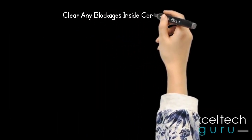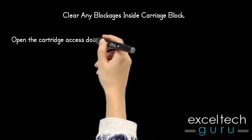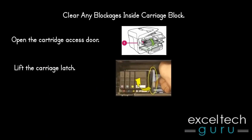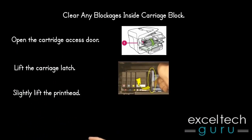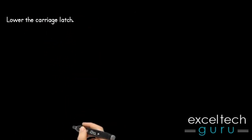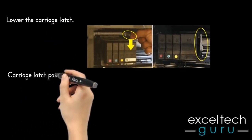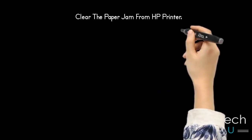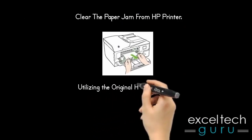Clear any blockages inside the carriage block. Open the cartridge access door, lift the carriage latch, and slightly lift the print head. Reset the print head, then lower the carriage latch back to its position, and close the cartridge access door. Also clear any paper jam from the HP printer.